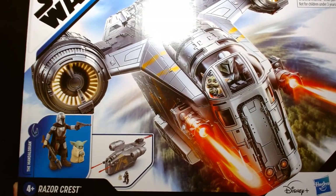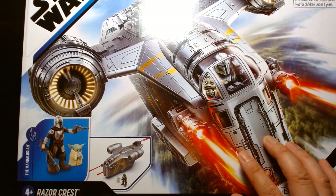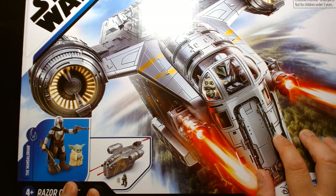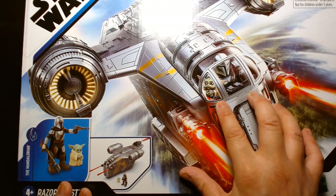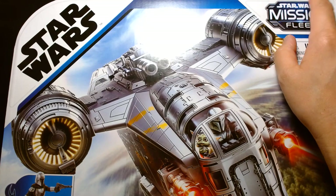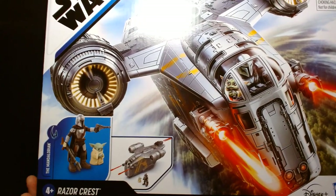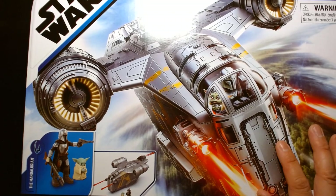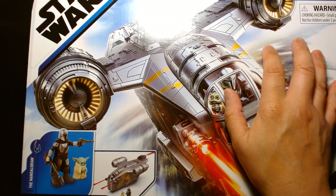Just to clarify for some people — because I know someone's going to say this in the comments — this is NOT the Hasbro HasLab crowd-funded Razor Crest. I repeat: this is not the crowd-funded HasLab Razor Crest. This is from the Mission Fleet toy line, which you can find at stores like Target and Walmart. It's recommended for kids ages four and up — this is not a premium high-end collectible.